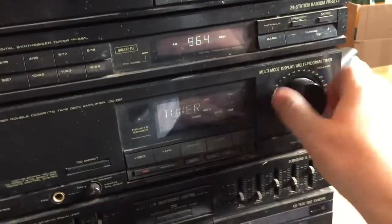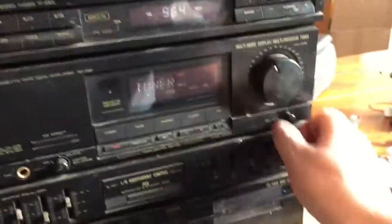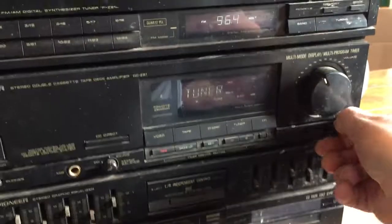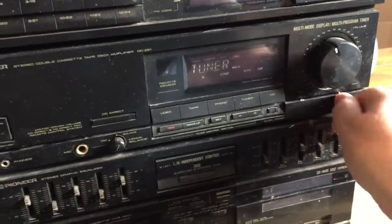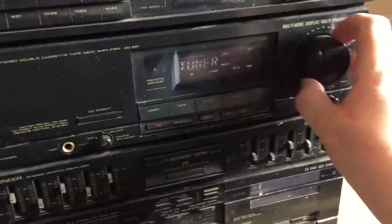So, we have nothing out of the left-hand channel. The balance is all good though. Right, so let's look at the turntable.